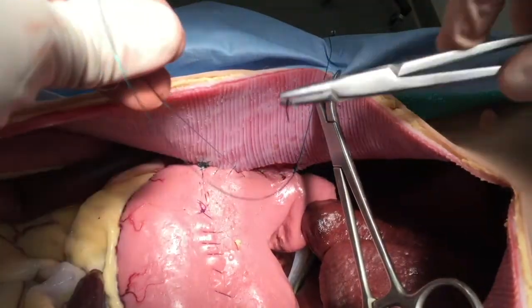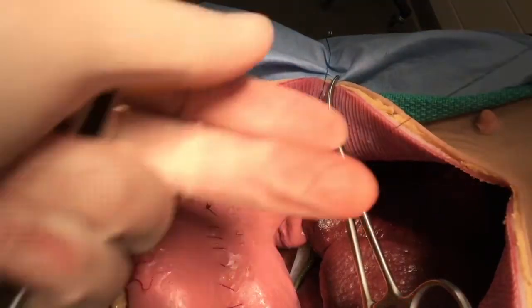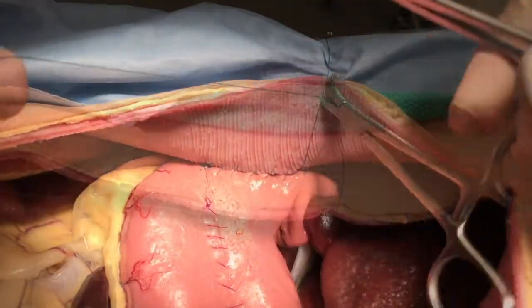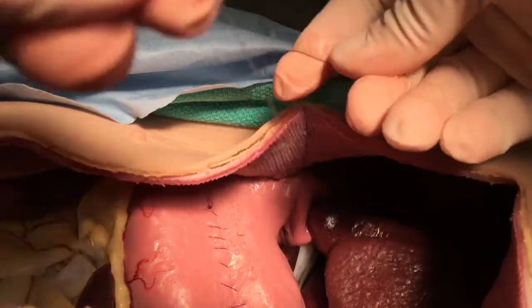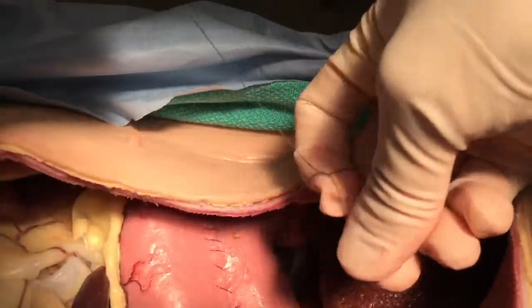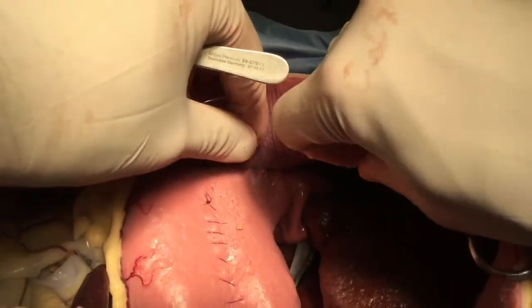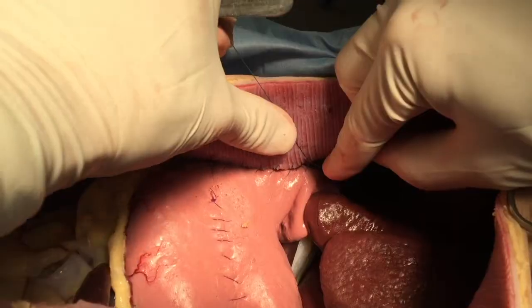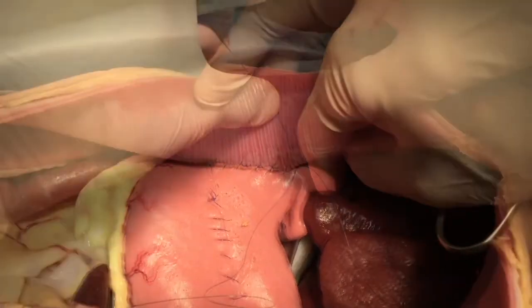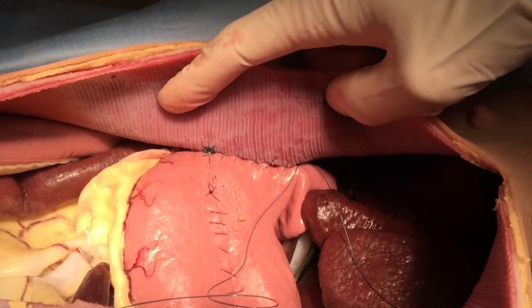Because you left that first short strand intact, these two suture strands can be tied to each other, thereby completing the gastropexy. With the wall in an anatomically normal position, there really should not be any excessive tension on the stomach itself.